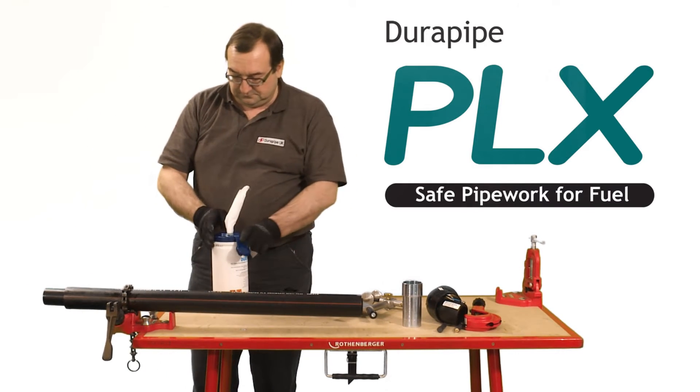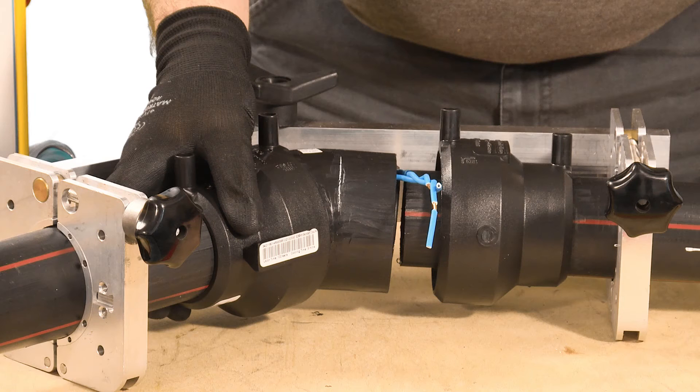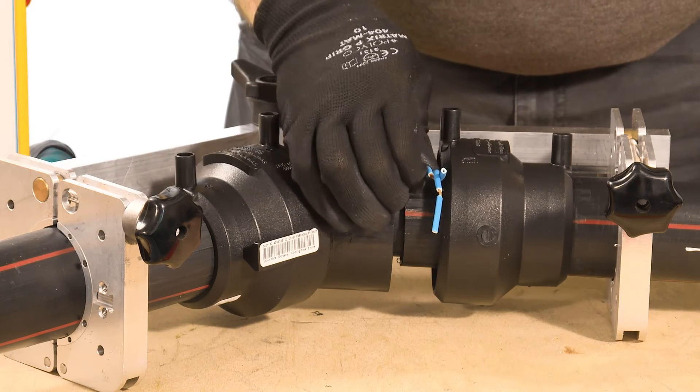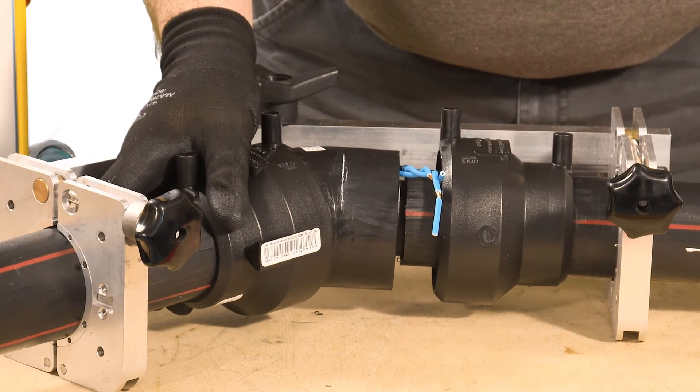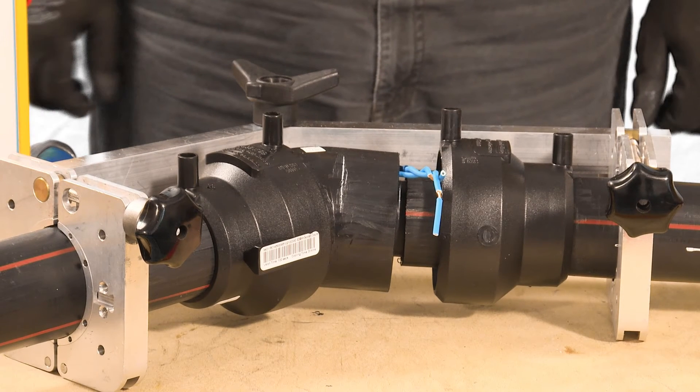Push the fittings onto the pipes, making sure the secondary containment closures are in position on the containment pipe. Ensure the correct insertion to the marked positions and repeat for both sockets. Secure with the Duropipe PLX Close Fit Pipe Clamp set.